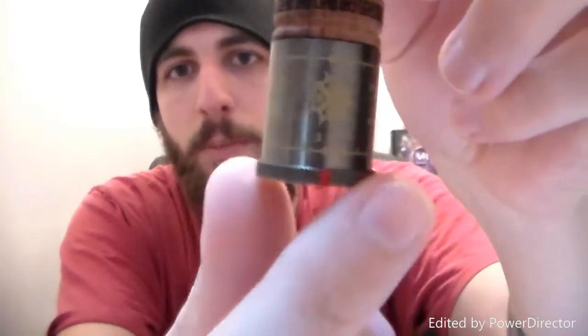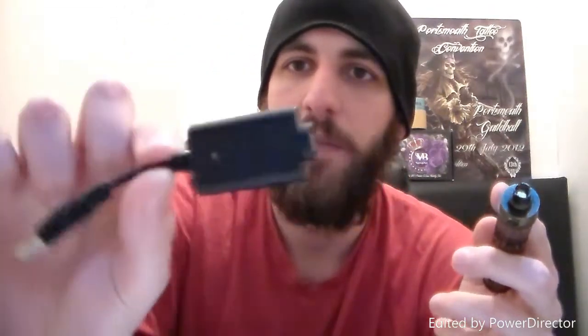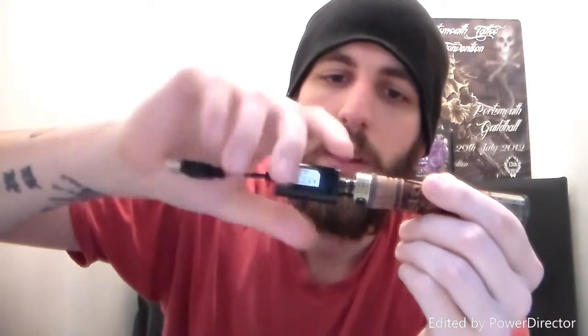Nice little box. Opening it up and we'll have a little look. This is the variable voltage one, which has a voltage dial at the bottom. The lowest is 3.3 and it goes all the way up to 4.8, which is really nice. Just like ego batteries, you've got an ego charger you can screw in and then plug it into either your laptop, computer, or a USB plug into the mains as well.